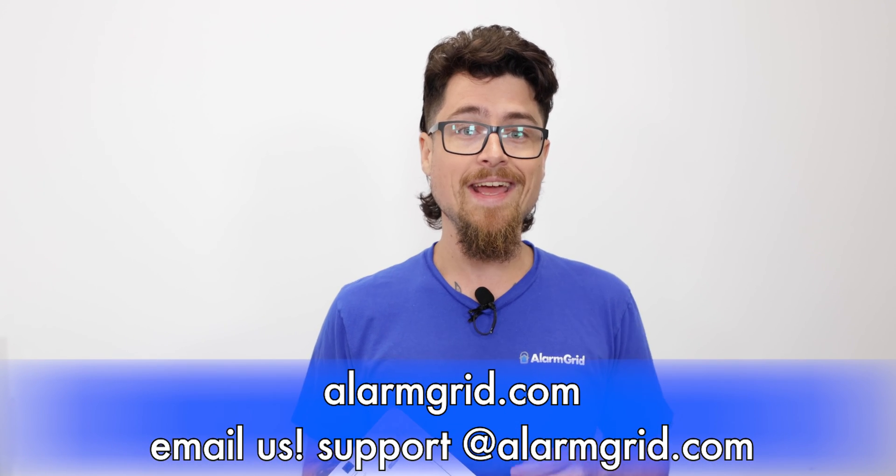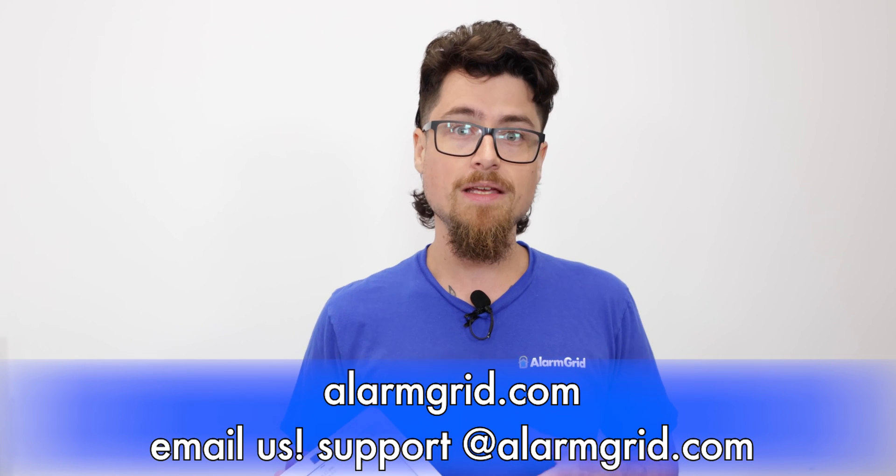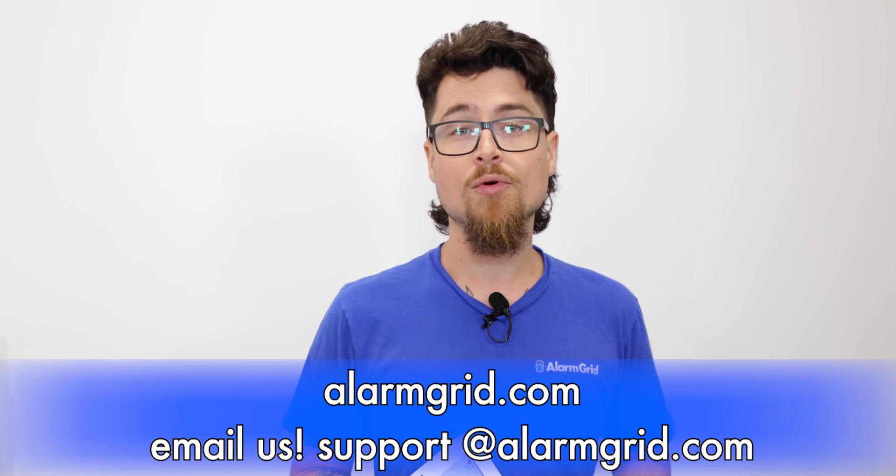If you enjoyed the video, please like and subscribe and hit the bell icon on our channel to be notified about any future videos we release. If you have any questions, feel free to reach out. Our phone number is 888-818-7728, our email address is support@alarmgrid.com, and you can also go to our website at www.alarmgrid.com, where we have a live chat option as well. My name is Dylan from Alarm Grid — hope you enjoyed the video.